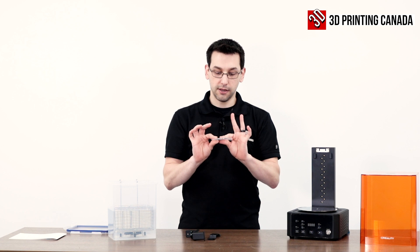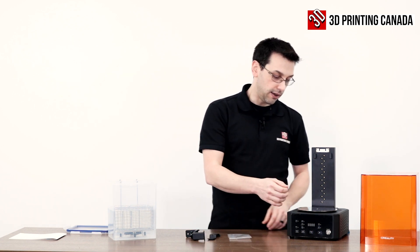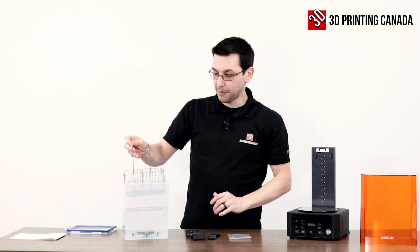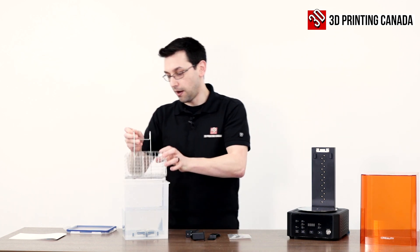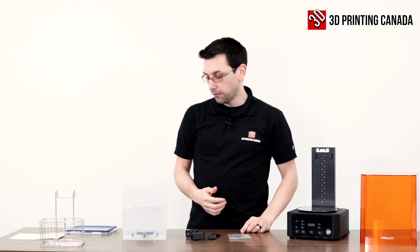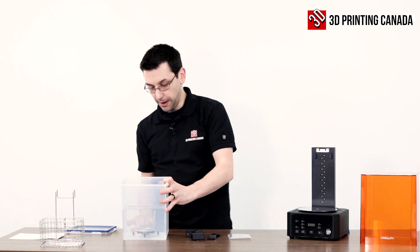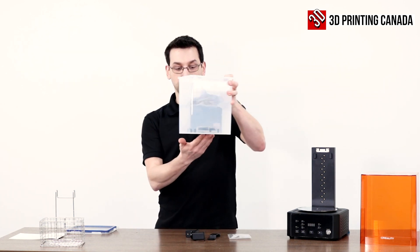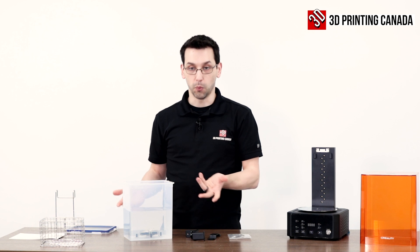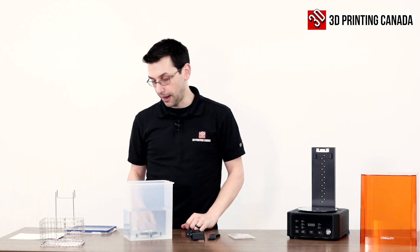A couple of small bits — we have some Allen keys, pretty typical. We also have a bearing. This bearing is for the spinning mechanism on the bottom of the bucket. They use a magnetic stirrer, so there are magnets under there and magnets or steel under here. Without any actual contact surface it manages to spin the little propeller at the bottom, which will swirl our IPA and more effectively wash our print. In case that bearing ever wears out, you've got a spare in the package, which is nice.